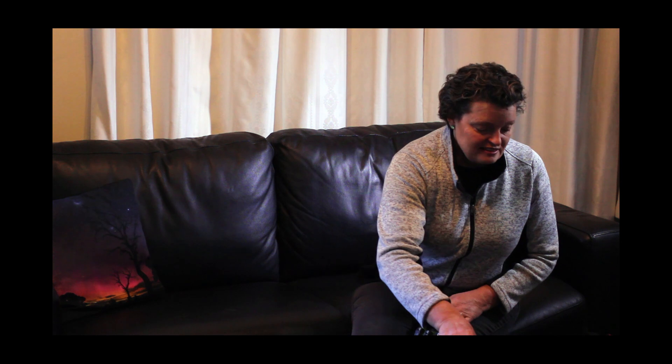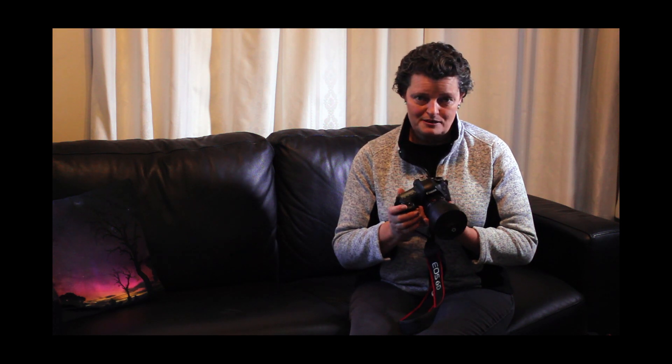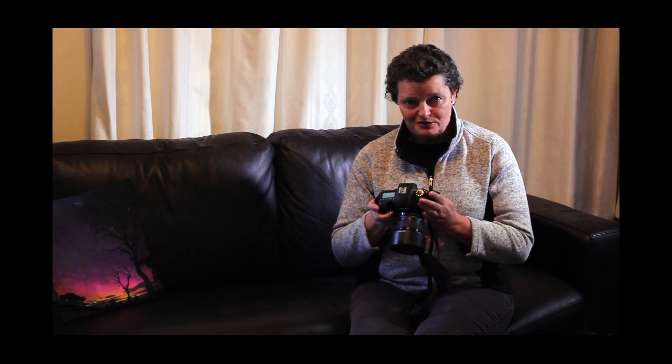The second thing you're going to need is obviously a camera. My digital SLR is a Canon 6D, which I particularly chose for my nightscapes. But any camera is fine as long as it is a digital SLR, you can detach the lens, and you can change the settings manually.